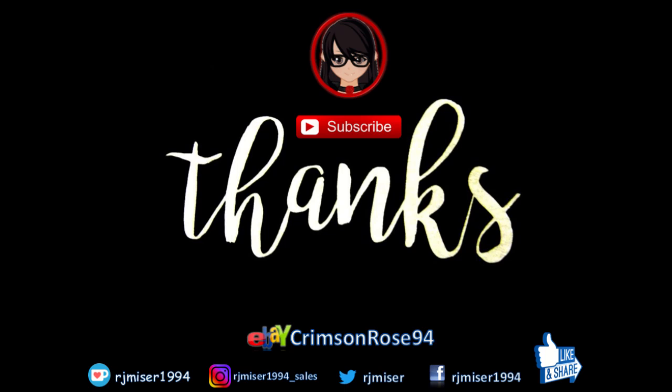Anyway, thank you for watching. Like and subscribe — I really do appreciate notifications. I'll see you next time.